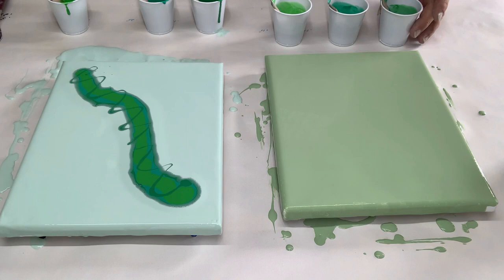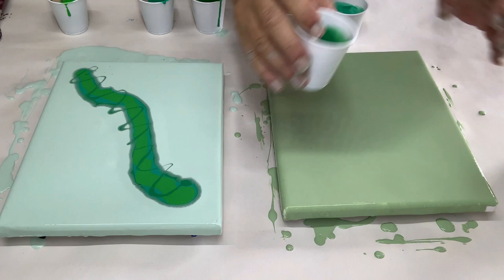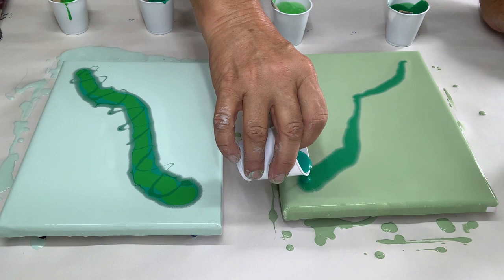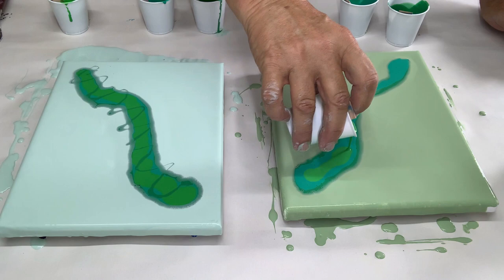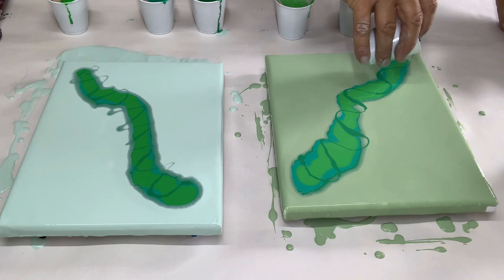I'm going to do the same thing on this side. I'll start here, then add the teal. Look at all those bubbles — I don't know if you can see that. I have an iPhone XR and sometimes it's good, sometimes not so good. I'm just going to drizzle a little bit down just like I did with the other one.